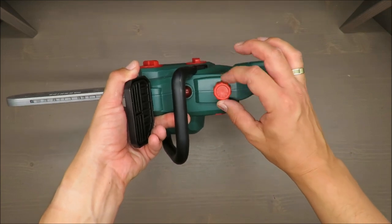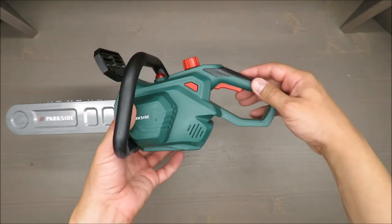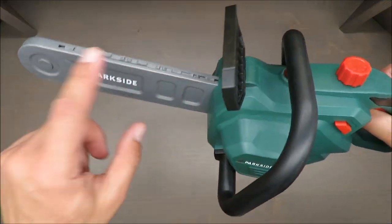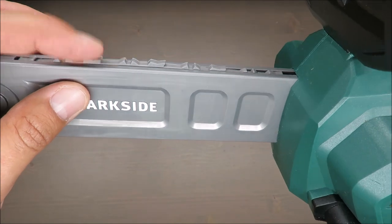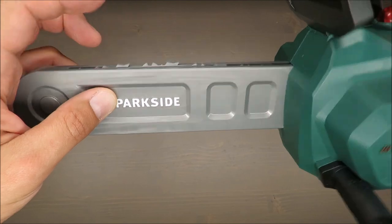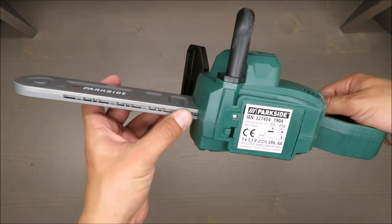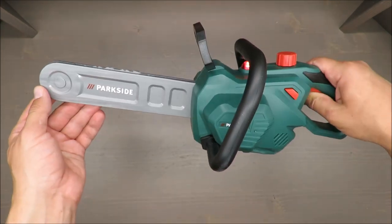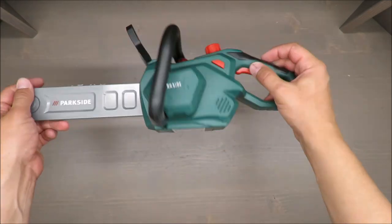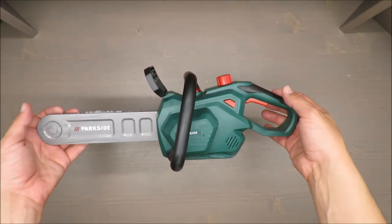On the top there is a switch — you can see it's operable — and the trigger on/off is very easy. Here we have a rubber chainsaw and you can easily block it, so there is no hazard in terms of operating it. It generates a decent sound.